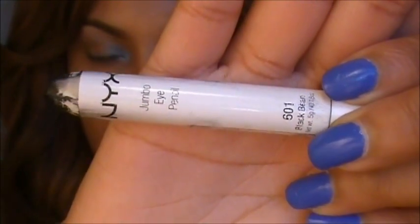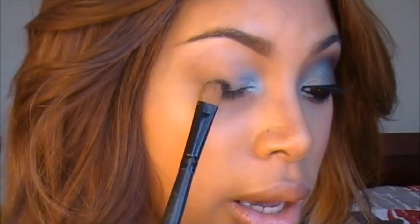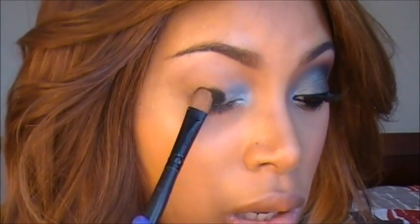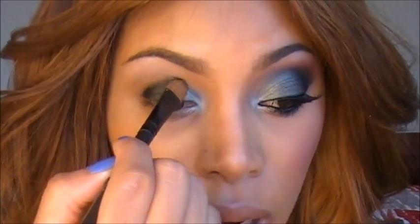Next I'm going to apply NYX Jumbo Pencil Black Bean and I'm using my flat shader brush to apply this. I'm just going to go ahead and apply that onto my eyelids, and this is just going to act as a base for my eyeshadow. You can pull this into the light blue eyeshadow as well.